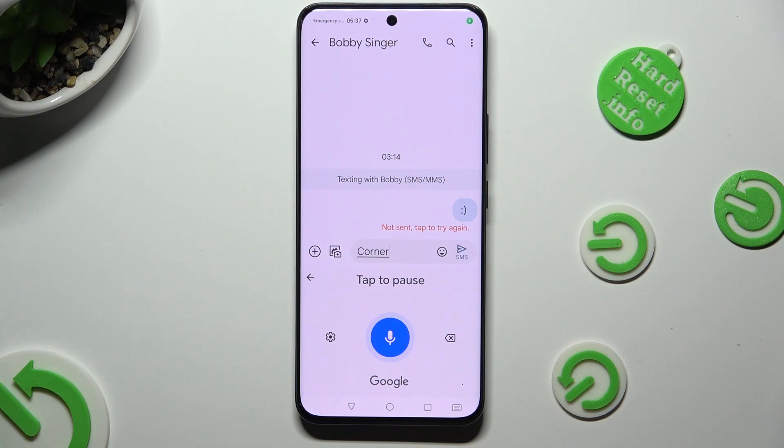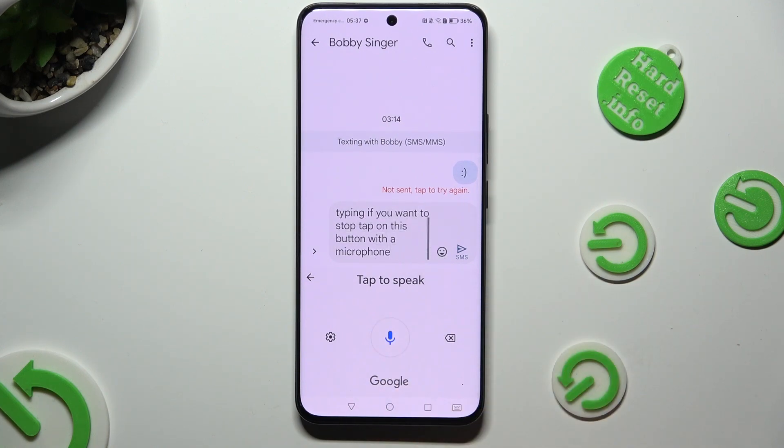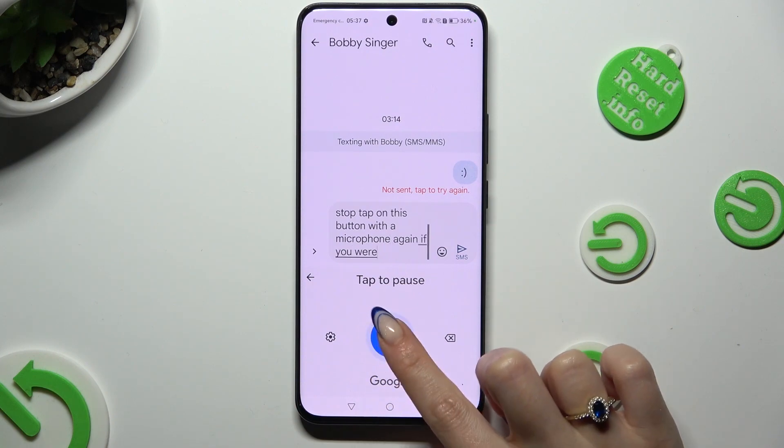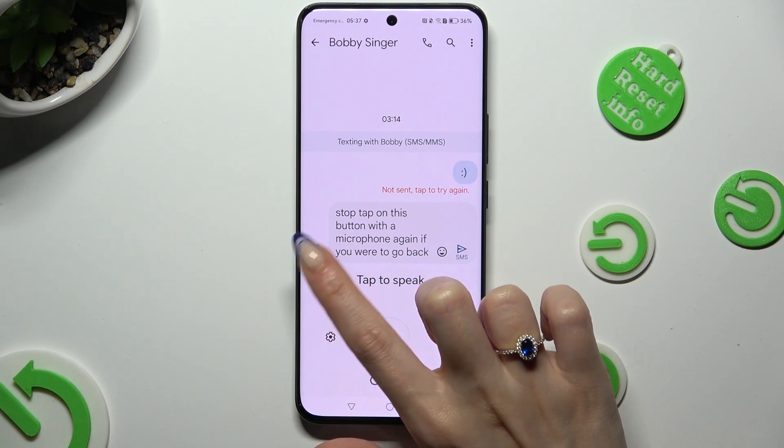Finally, start speaking. If you want to stop, tap on this button with a microphone. In order to continue, tap on it again. If you wish to go back, just click on this little arrow at the top left corner.